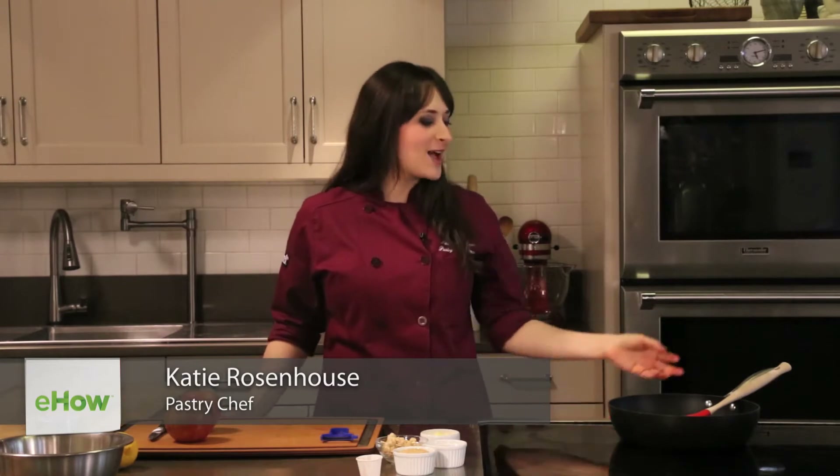Hi, my name is Katie Rosenhaus and I'm a pastry chef living in New York City. I'm here for eHow.com to show you how to make sautéed apples on top of some vanilla ice cream.